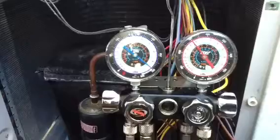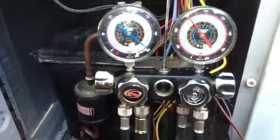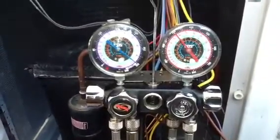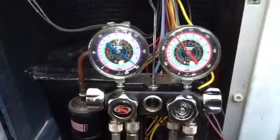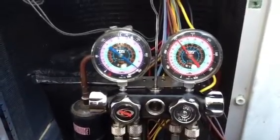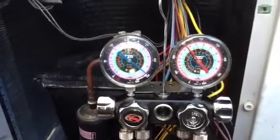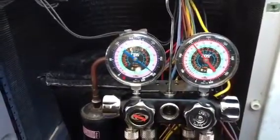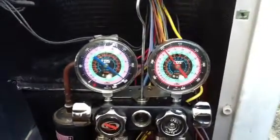Industry standard is 500 microns, but we like to pull it down further to ensure we get all the moisture and air out of these systems. Water actually boils at 12 degrees at 500 microns, and we're going to pull it down below that so water will actually boil out at low atmospheric pressure. Atmospheric pressure is 14.7.